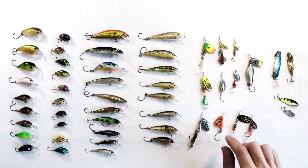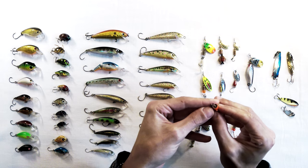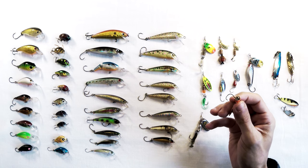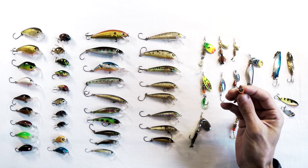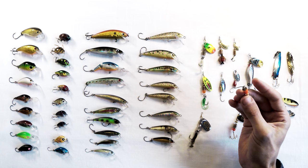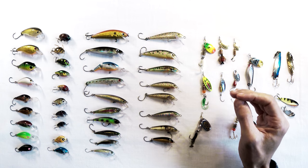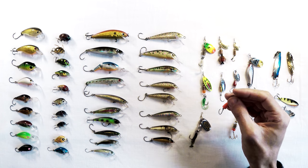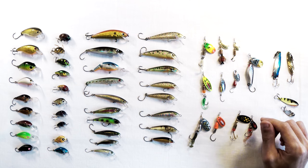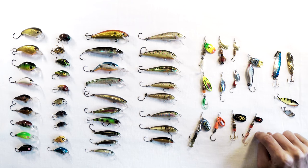Then you have your Blue Fox Vibrix spinners — they're kind of in a category of their own. Blue Fox has a patent on a bell housing with a little brass cog inside. The brass cog spins around and rubs against the bell housing, and that supposedly causes ultrasonic vibration that trout find irresistible.